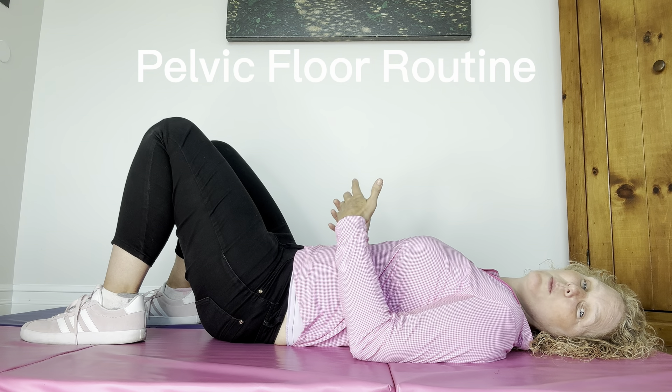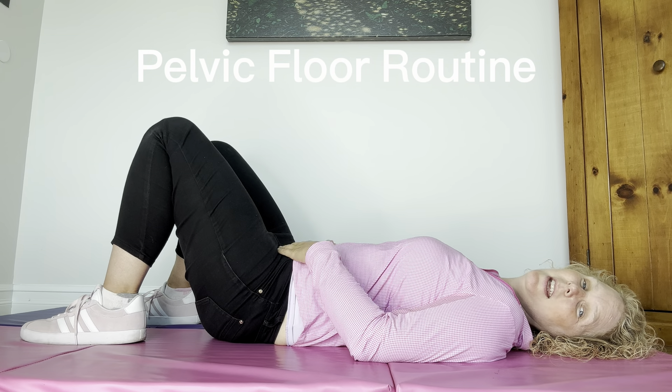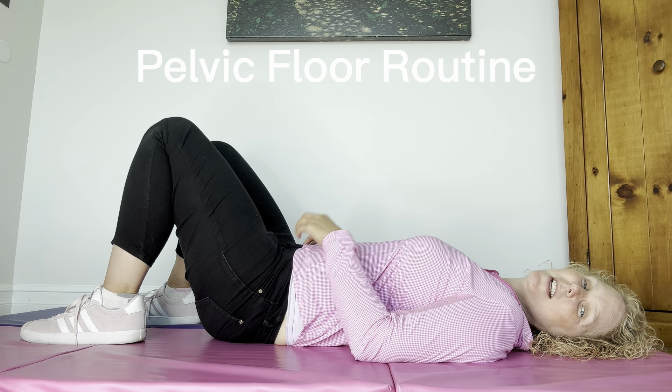Let's do a pelvic floor routine together. I'm going to be looking at you but you're going to be looking up at the ceiling throughout this routine. Whenever you do pelvic floor work, we need to connect to the breath. So let's start with breath. Inhale into the belly and exhale, relax your head, neck and shoulders.